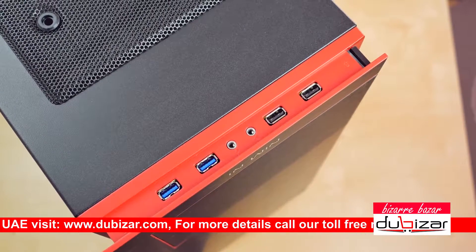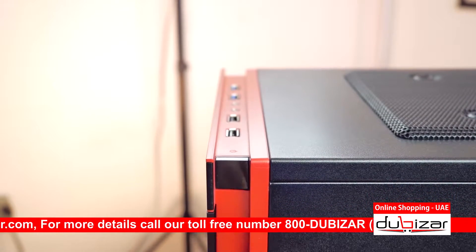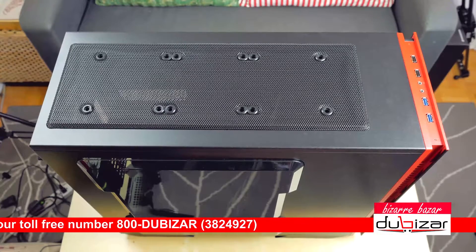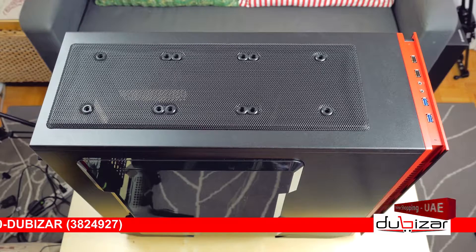The I/O ports are located up top with an activity LED, dual USB 3 and USB 2, audio jacks, and a discrete power button on the right. A reset switch is nowhere to be found. The top exhaust area can support triple 120mm fans only — weirdly without any 140mm fan holes.